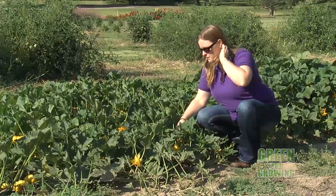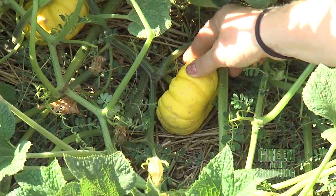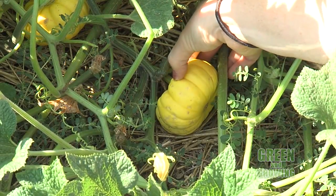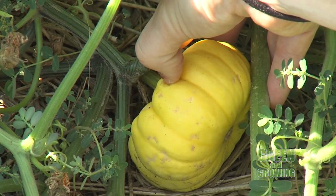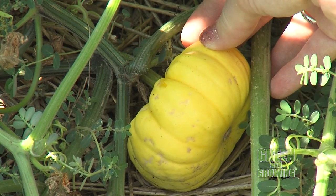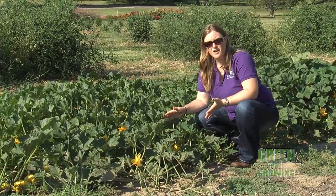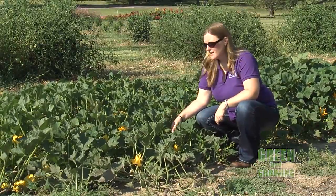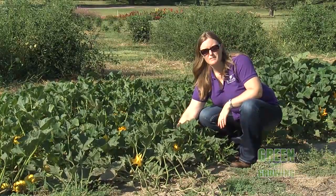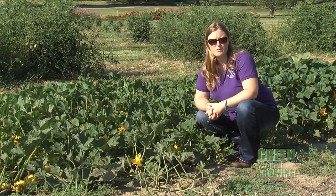The other thing with pumpkins is you want the skin or the peel to be very hard, so that if you take your thumbnail and push down into it, you cannot penetrate it. These are not mature yet, so they are very easy to puncture with my thumbnail. So you want to make sure there's that nice bright color, a nice hard rind, and then hopefully a loss of a little bit of juiciness with the stem that attaches it to the main plant, and you'll know that it's probably ready to pick.